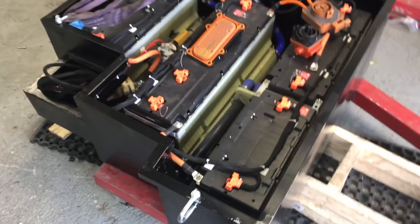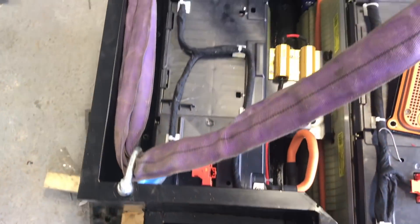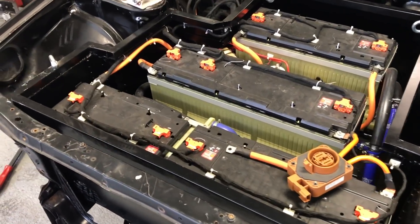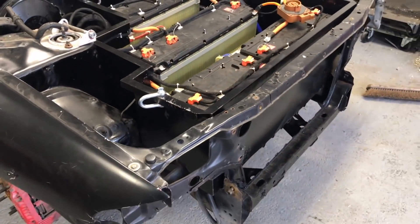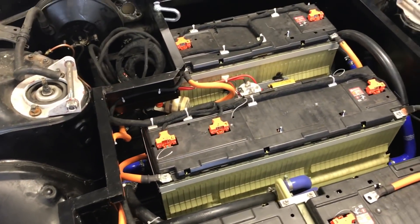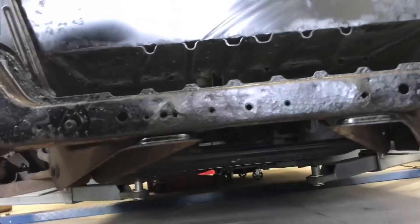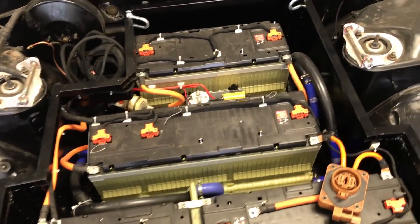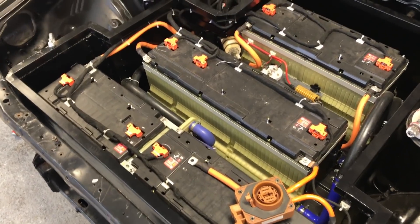Now looking at getting the main battery box in. I've put some lifting points in relevant places so hopefully we're going to get that lifted up and into the front of the Skyline. And it fits — that was a bit of fun getting it in. A little bit of scuffing but it fits in pretty snug. Just need to build a nice cover for the top of it and start getting everything plumbed in.